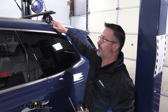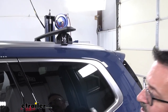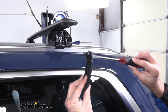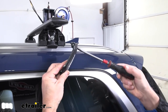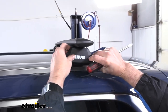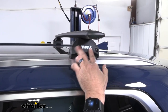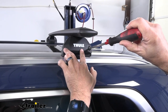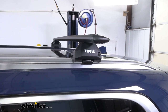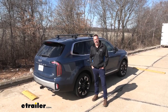Once you have all four feet torqued down to specifications, we can put our end caps on. You'll see that this has a flathead screwdriver slot and you'll turn it to lock it on. In order to put it in, it will be horizontal — match it up there and give it a quarter turn so that it's vertical and it's locked on. And that was a look at the Thule roof rack kit on our 2023 Kia Telluride.